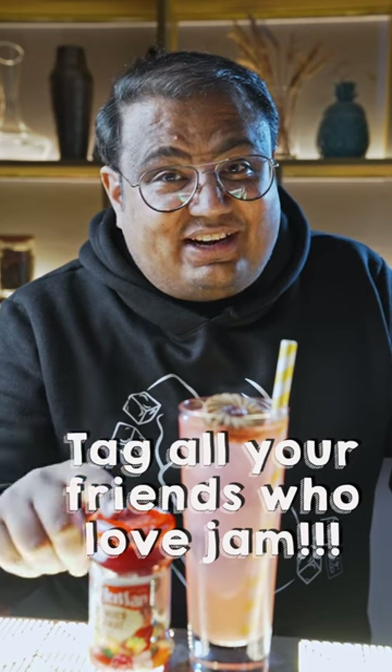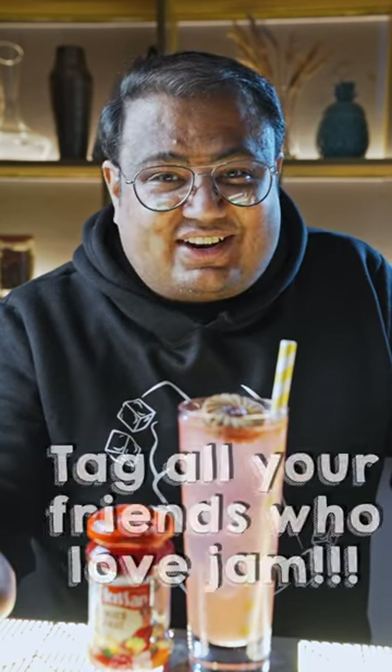And that's your easy-to-fix kitchen cocktail. I call this Jam Jam Jammy. Tag all your friends in the comments below who love eating this jam and with whom you want to share this drink. Cheers.